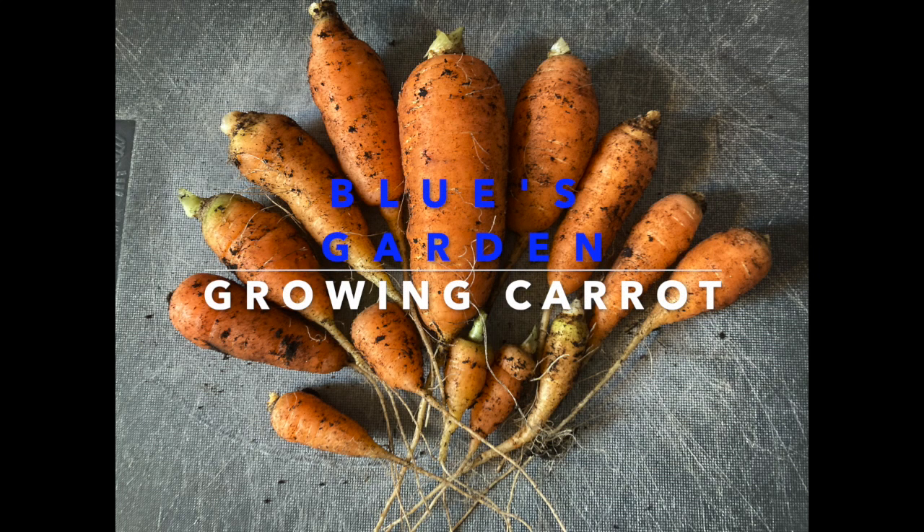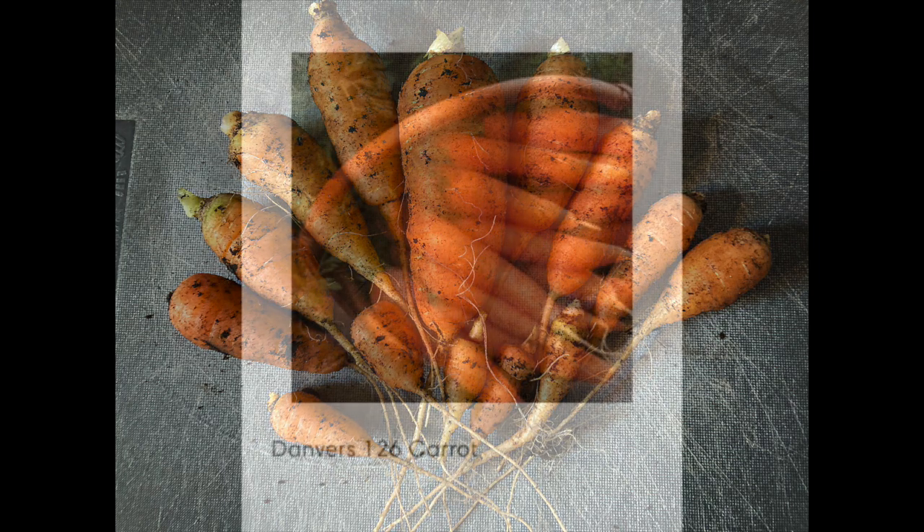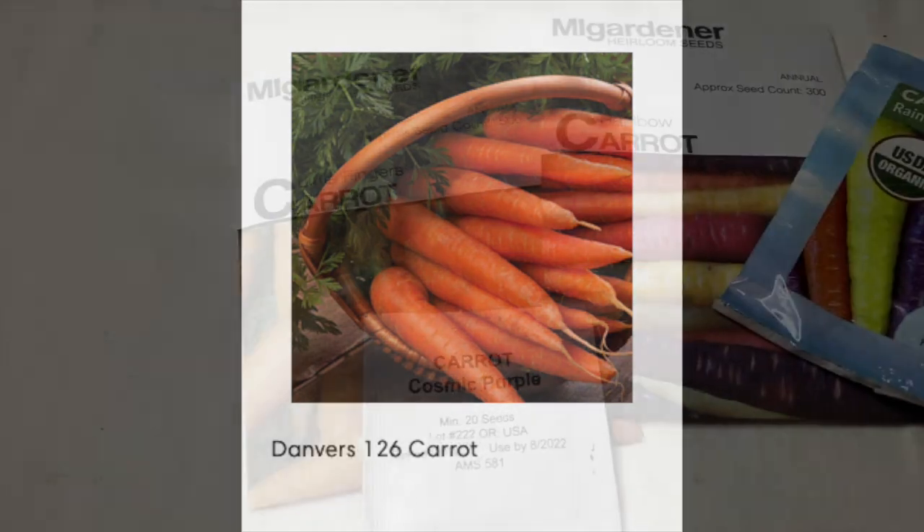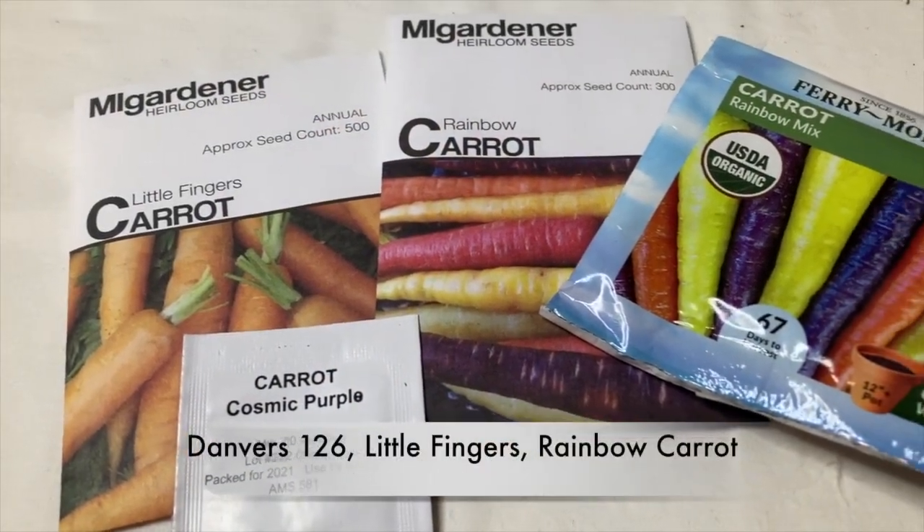This year I planted Danvers 126 carrot. They're a longer carrot, long straight thinner carrot. I planted Littlefinger and I planted some Rainbow Carrot.